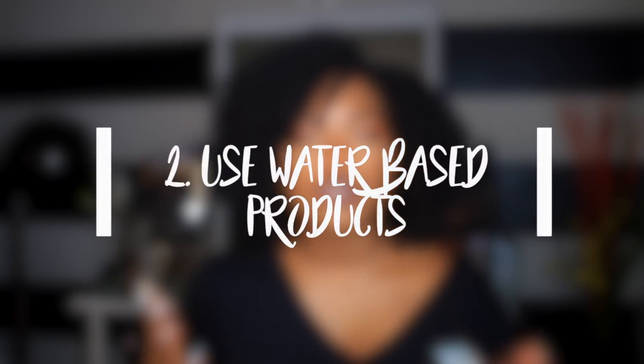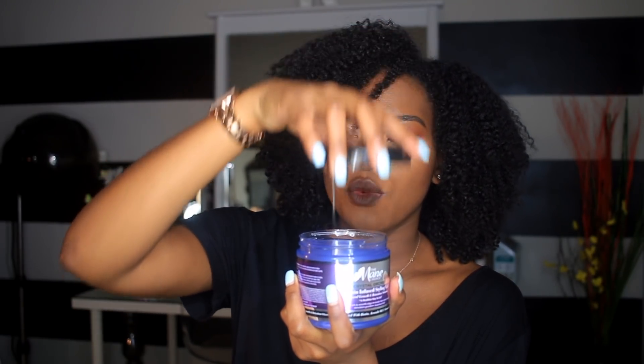Number two for avoiding shrinkage is to use water-based products. Water is going to weigh your hair down. Make sure when you're in the shower you're getting your hair really wet — put products on really wet hair because it weighs it down and causes elongation. Sometimes you have to part your hair, run it under the water, comb it while it's under the water, take smaller sections. Especially if your hair is low porosity, really get that water into your hair. Anything that starts with water or is heavy on the water side — use that.